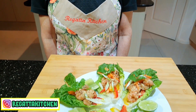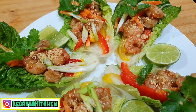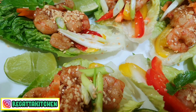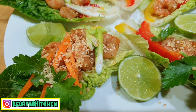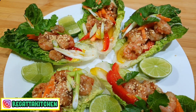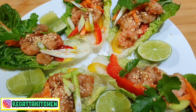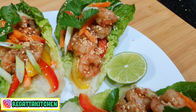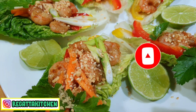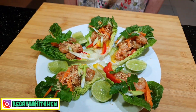Nah teman-teman, inilah yang namanya San Choi Pau yang dimasak dengan udang. Penampilannya cantik sekali dengan berbagai macam warna: merah, kuning, hijau, dan sangat segar. Waktu dimakan, boleh diberi air jeruk nipis untuk menambah segar. Makanan ini cocok untuk makanan pembuka. Silahkan dicoba, dan kalau suka, jangan lupa untuk like dan share atau bagi-bagi resepnya ke teman-teman yang lain. Bagi yang belum subscribe, silahkan subscribe untuk mendapatkan video-video yang baru. Terima kasih, sampai jumpa di next video!